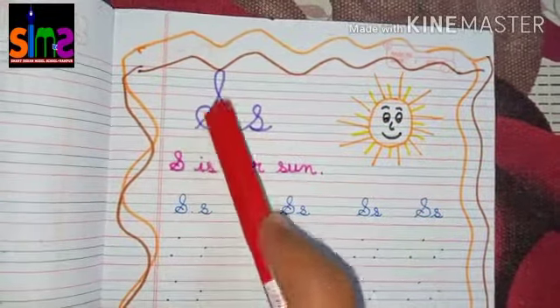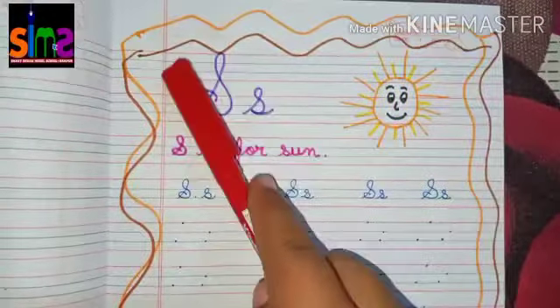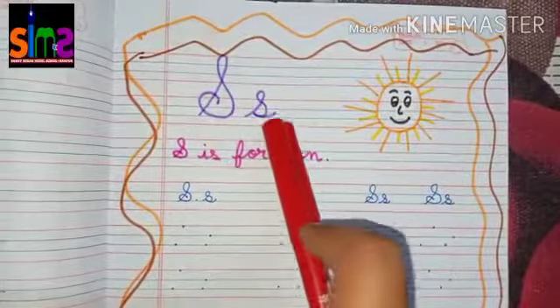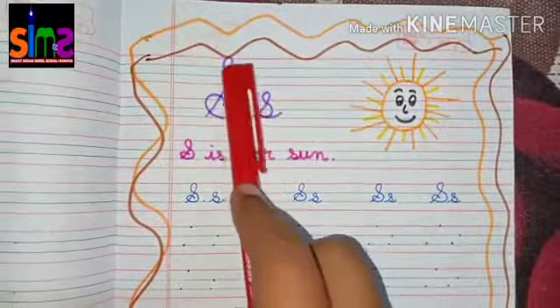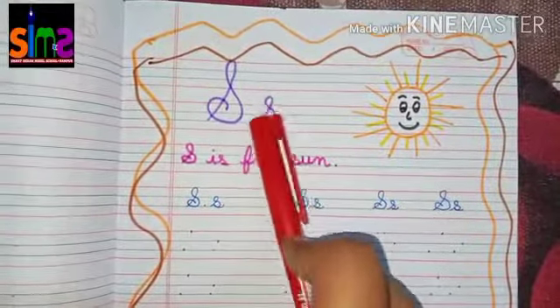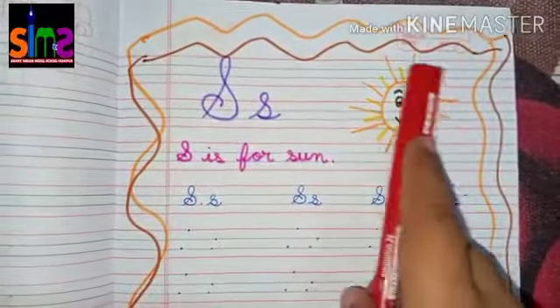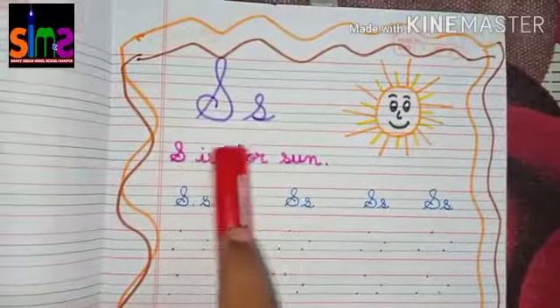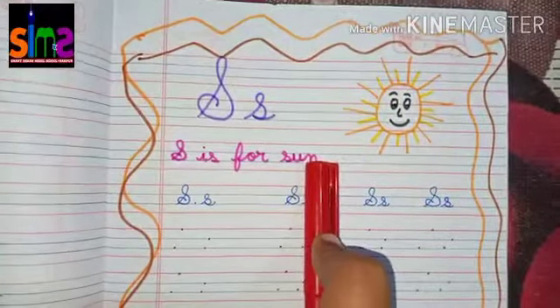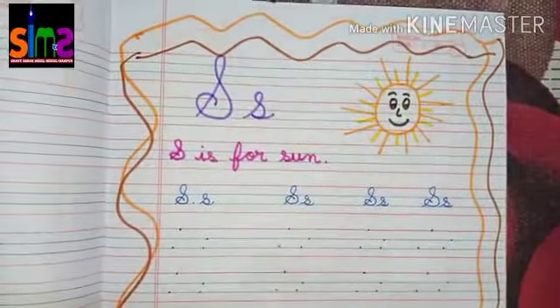Today in English I will teach you how to write cursive letter S — both capital cursive letter S and small cursive letter S. Which picture is this? This is the picture of son. S is for son. So now kids let's start doing the worksheet of cursive letter S.